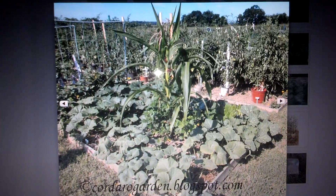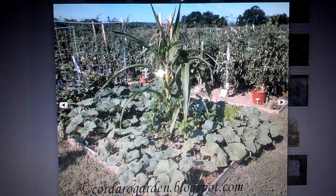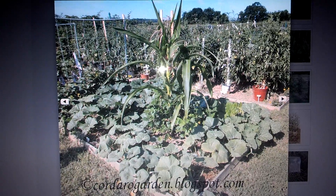And as you can see, I'll get you a closer-up look at this. As you can see, the corn plant's very, very healthy, and so is everything else around it.